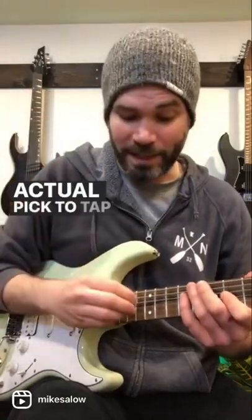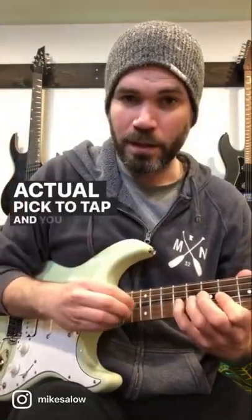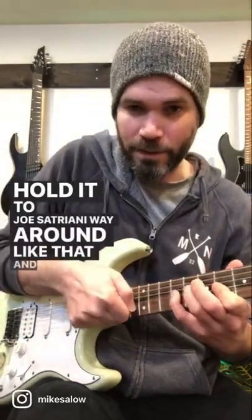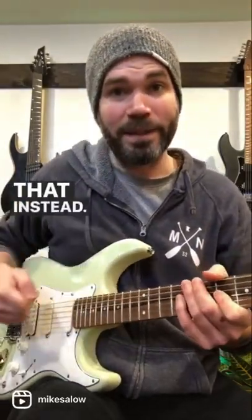Another way would be to use the actual pick to tap — you can come in like that, or you can hold it the Joe Satriani way, around like that, and tap like that instead. Give it a shot.